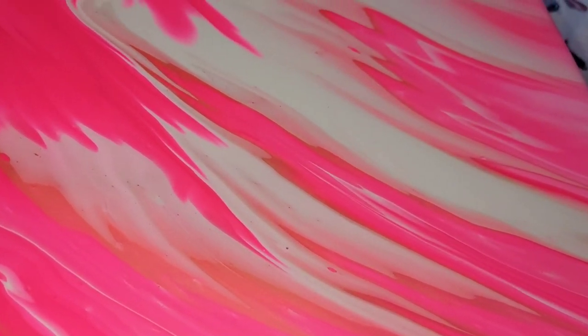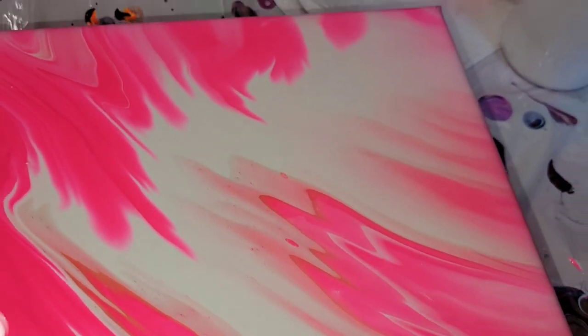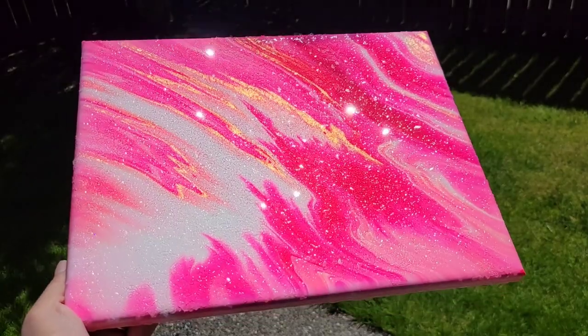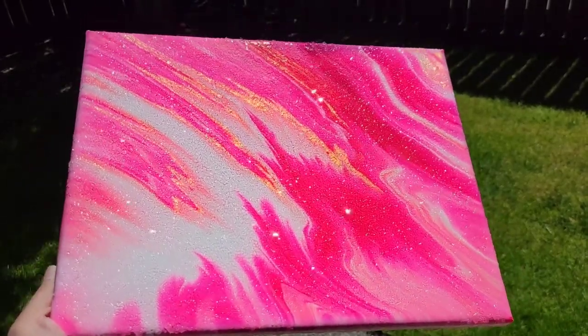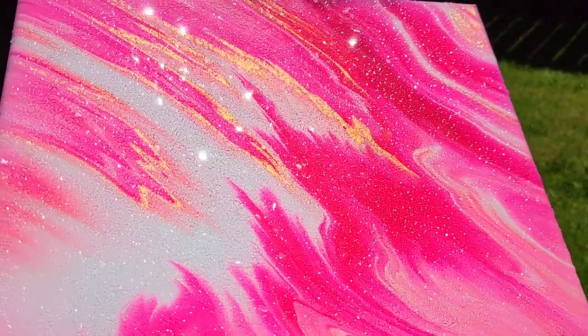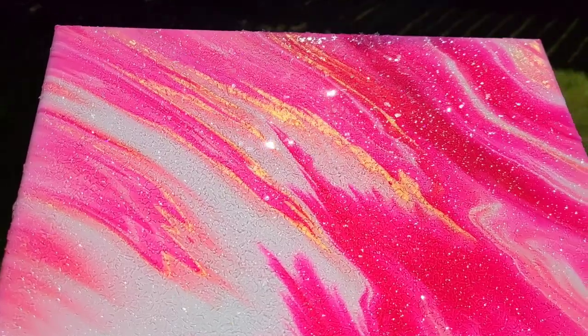I did cut that part out of this video because I have a few other tutorials showing step by step how to do your resin and add your glass glitter to your pours. If you haven't seen those videos, I'll link them down below in the description box and also leave them on the end card screen — just click the picture and it'll take you straight to the video.